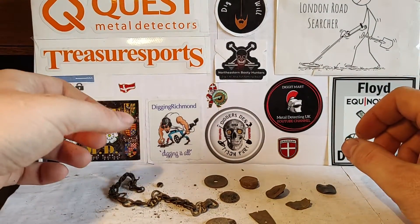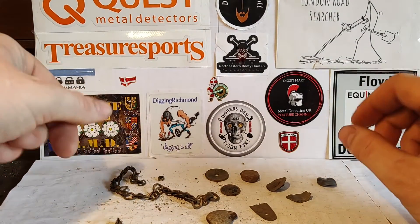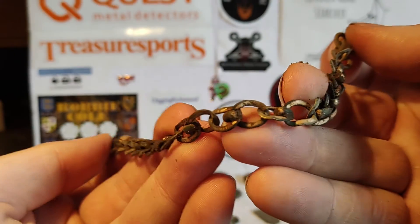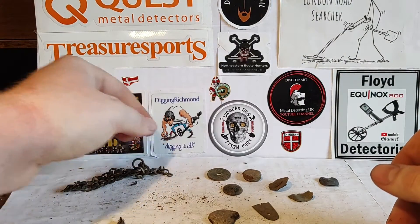I did find some cool stuff, especially this, but we will end with that. So here, we found a little chain. Nothing special, but I think it's a funny little one. There's a piece for it there too.